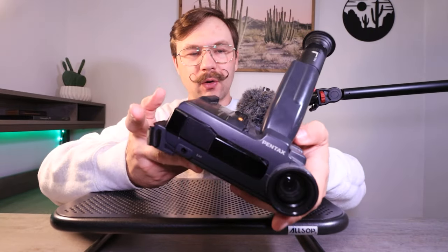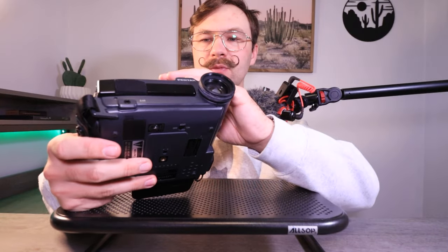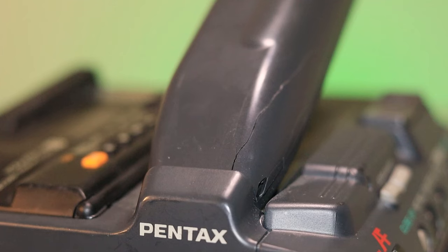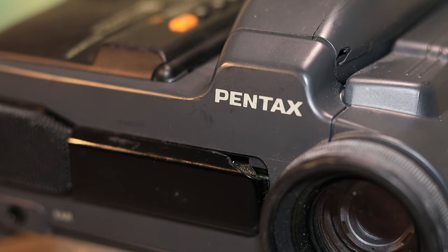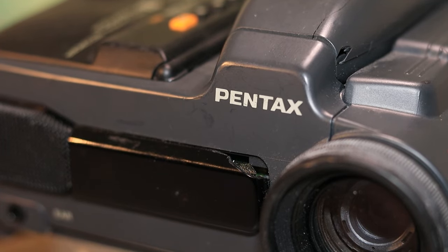The most broken parts of this camera are the capacitors — it doesn't want to read a tape, the viewfinder body is cracked, the microphone jack casing is broken, and a little bit of the casing for the infrared receiver is broken as well. Just pieces chipped off. So that gives me the vibe that this was just kind of tossed into a box and forgotten about for 25 years.